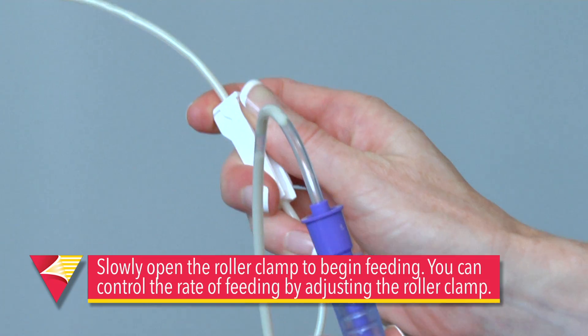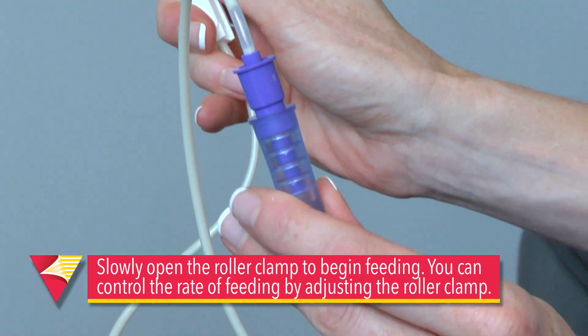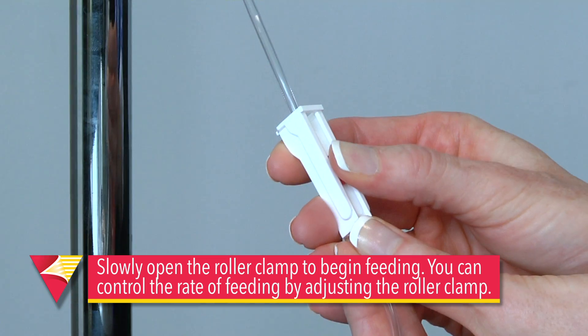Now you'll attach the tip of the tubing to your feeding port. Slowly open the roller clamp to start feeding. You can control the rate of feeding by adjusting the roller clamp.